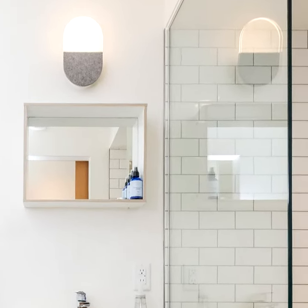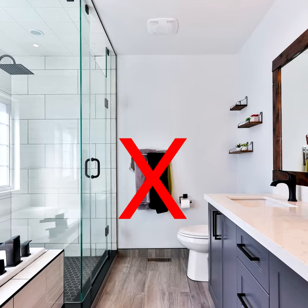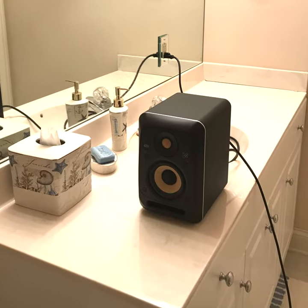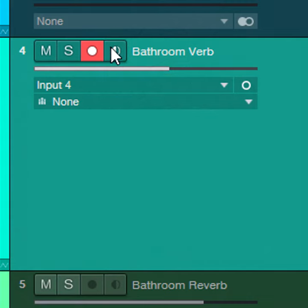It's simple to convert your bathroom into a room sound reverb. Remove anything soft, like towels, and if possible, remove the shower curtain. Put a small speaker in the bathroom and feed it from your DAW's reverb bus. Add a mic, and make sure its input monitor is off so it won't feed back.